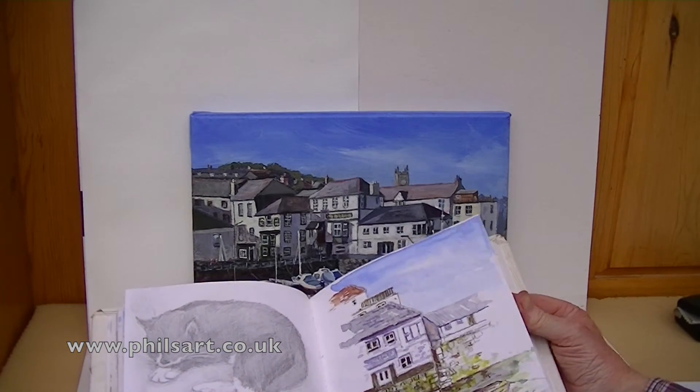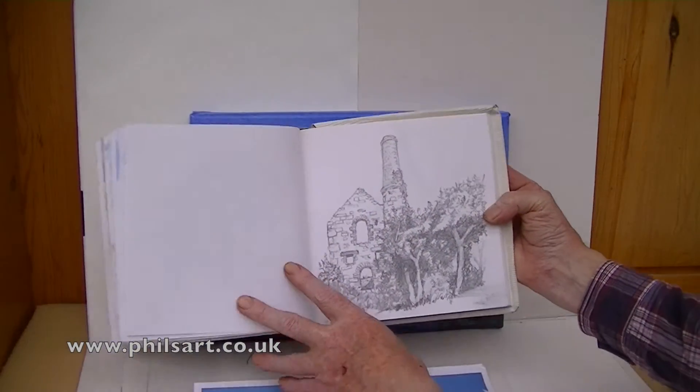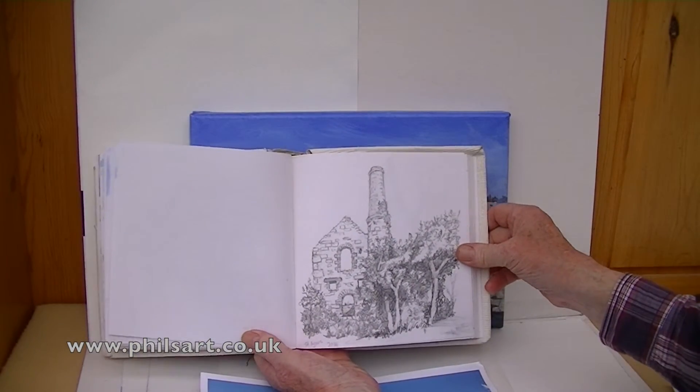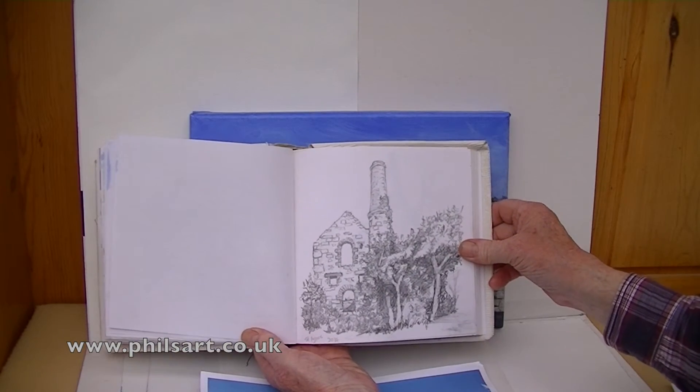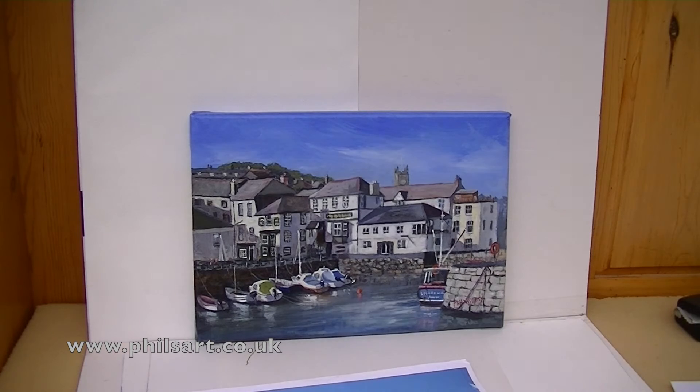I hope that's been useful to you. There's a stump — that's another picture I'm hoping to do a watercolour or an acrylic of in the future. Alright, I hope that's been useful to you. See you again. Cheers!